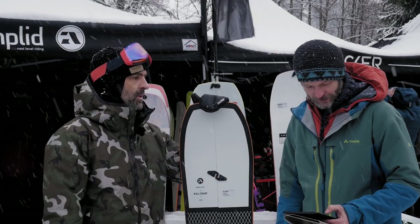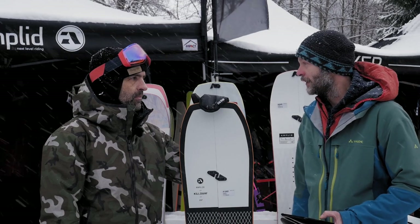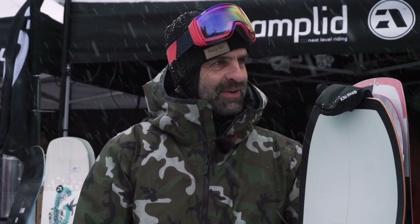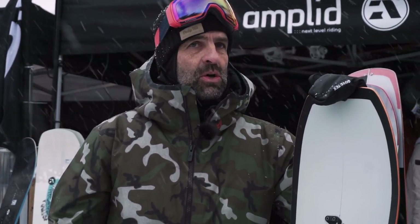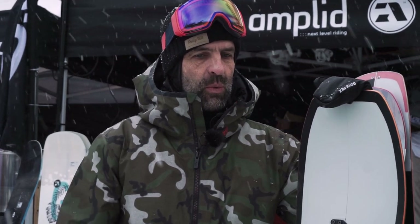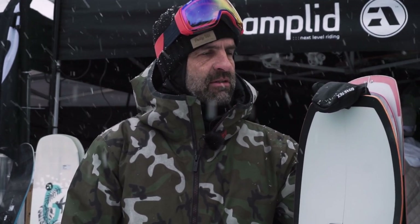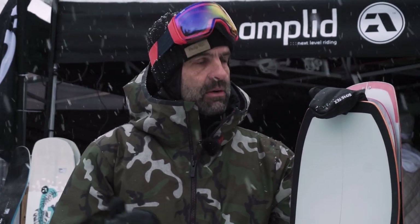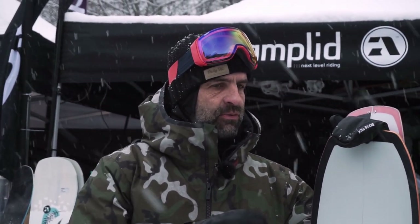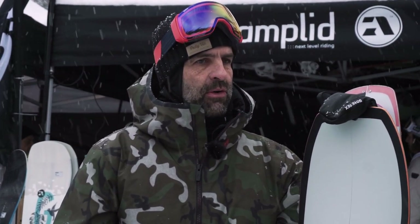Why should I buy your brand over a different one? It seems more and more people can answer that because they buy our stuff. I've been designing boards for 35 years and I think I know what I'm doing. We've been winning all kinds of tests lately. We also work with a very sustainable factory — especially after winning ISPO Eco Awards, we've learned a lot about reducing toxic elements in production.